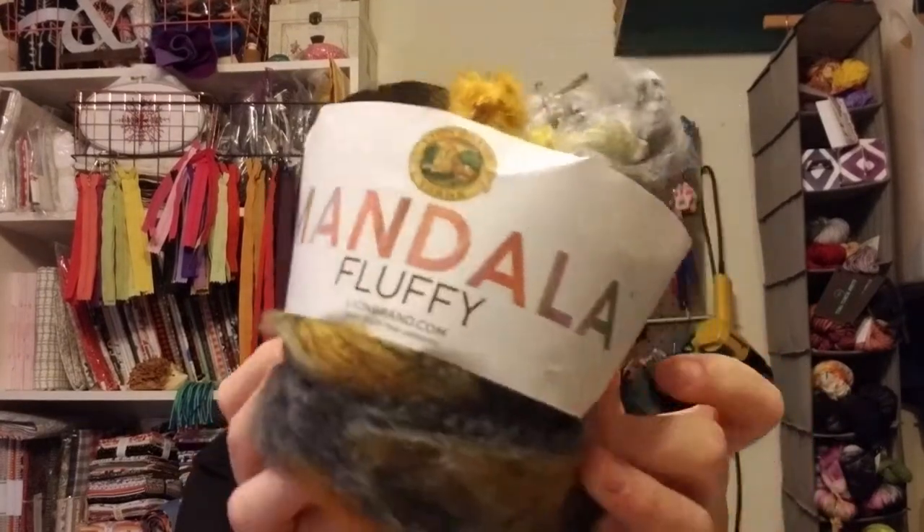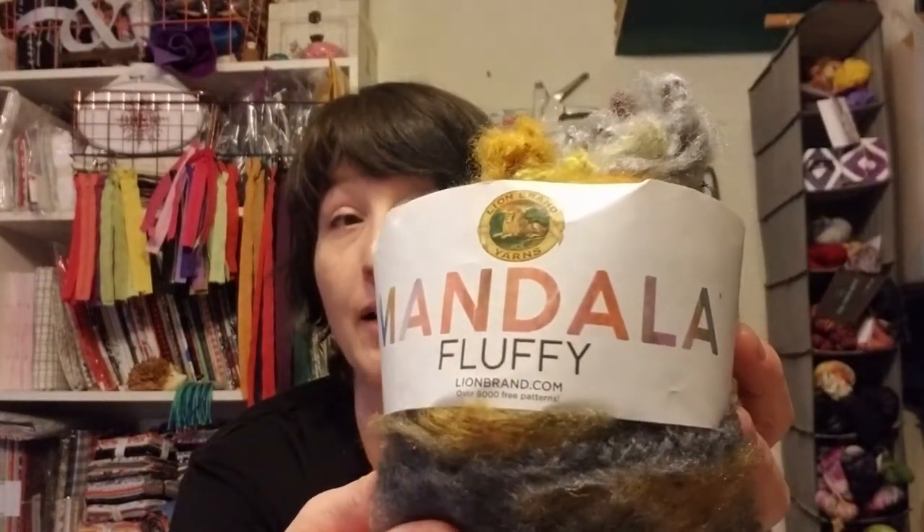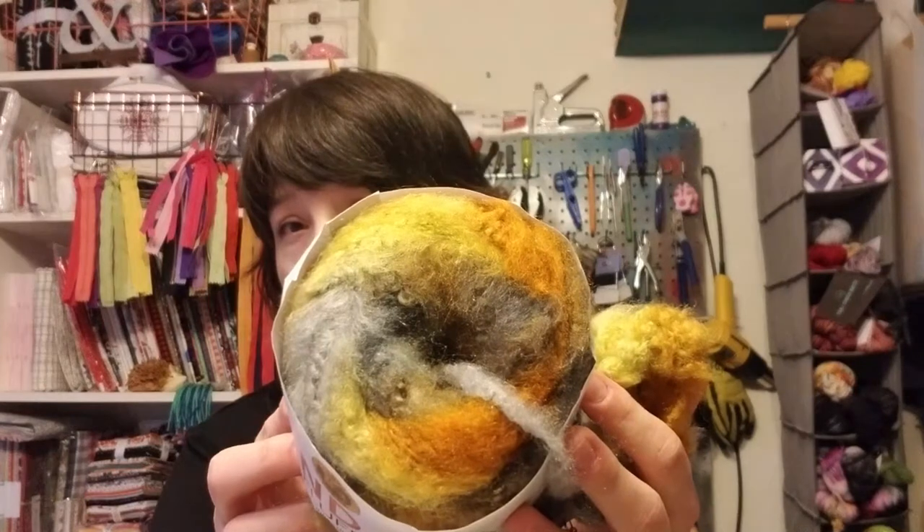The first yarn is Mandala Fluffy — the label is a bit funky because I took it off to get to the other end of the yarn. When I first saw this online, I thought it was going to be a nightmare because I tried the Turnstiles yarn and did not like it — it was like crocheting with felted yarn, it stuck to itself horribly. But I love mandalas so I decided to try it. When I first got it, it was much softer than the Turnstiles yarn. This colorway is called Butterfly Fish.